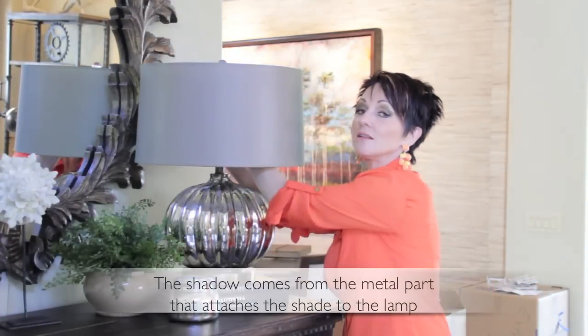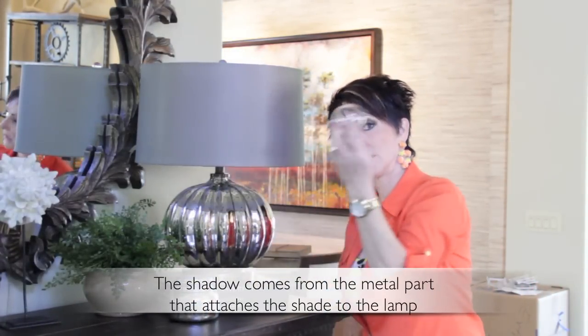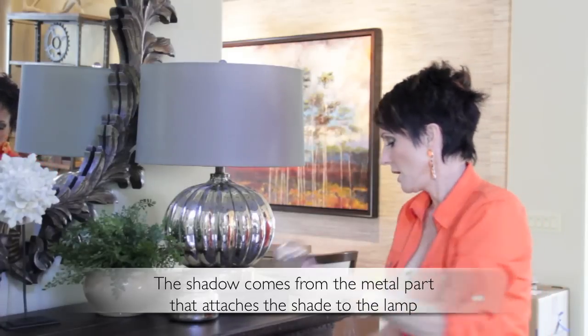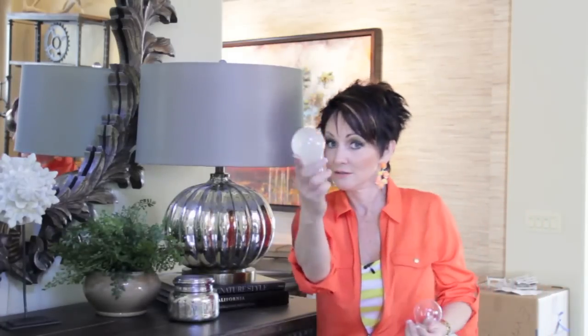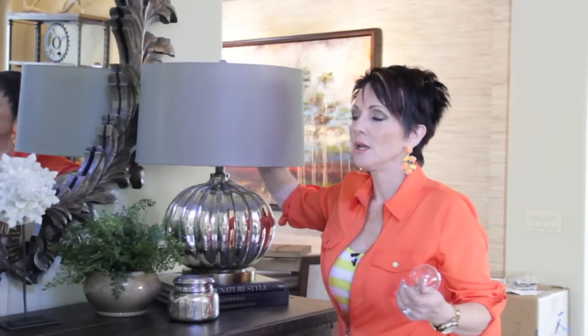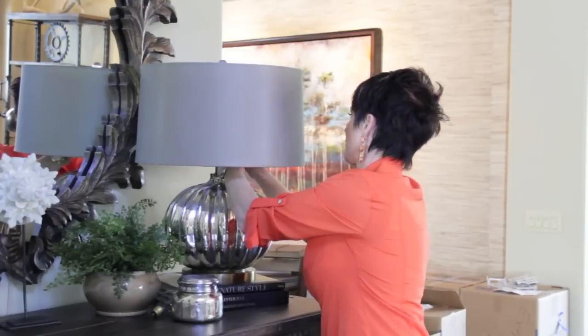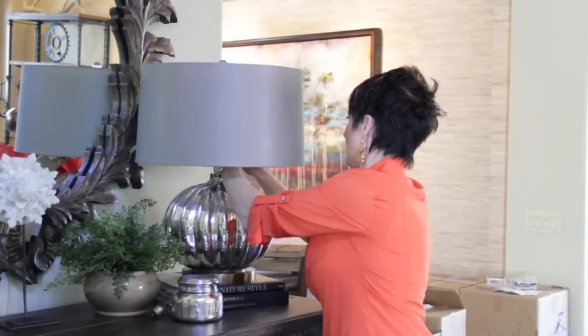Now watch this. If you take that clear light bulb out and you put in a frosted — just a white frosted bulb. It doesn't even have to be frosted, just a white bulb. Wait till you see the difference in what it looks like. Completely diffused — it takes the shadowing off of your lampshades.